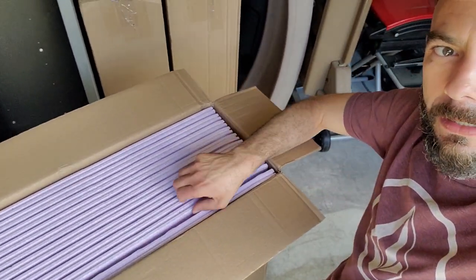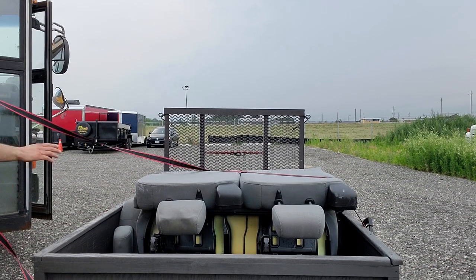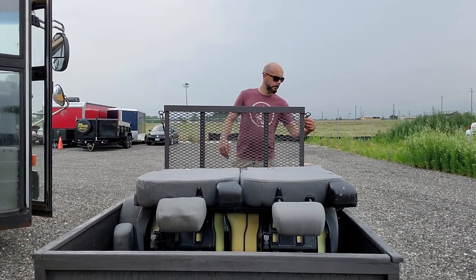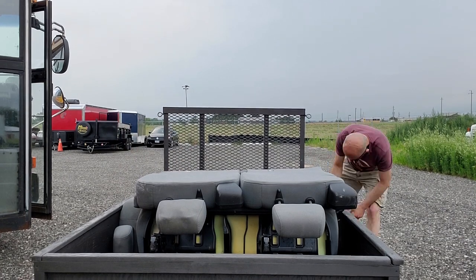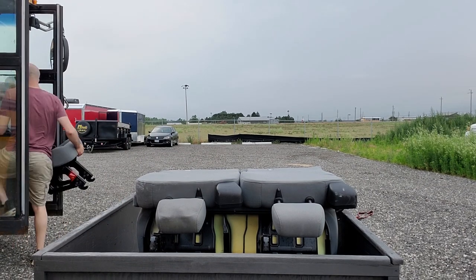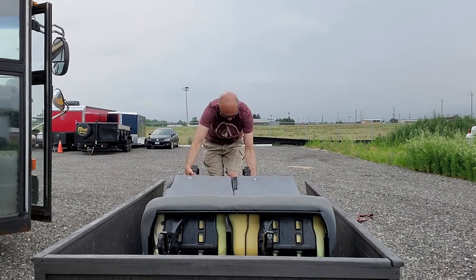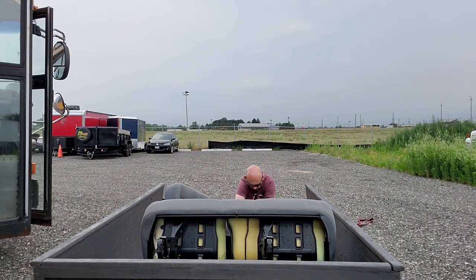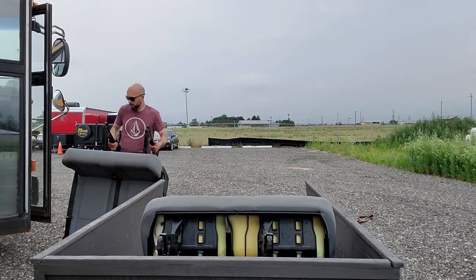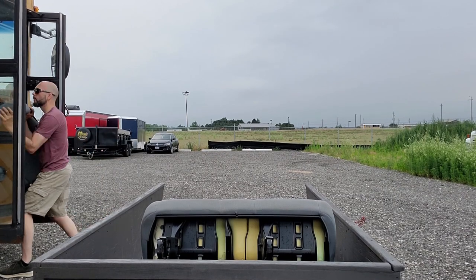Make sure you hit that subscribe button if you want to see me install this dry core subfloor inside the bus. I was browsing on Facebook Marketplace and came across these Ford Transit seats, which are going to work perfectly inside the bus and provide some safety and a place to anchor car seats for younger kids and those that want to wear a seatbelt. What goes around comes around — someone's van build, removing their seats, and I'm using that on my schoolie build.